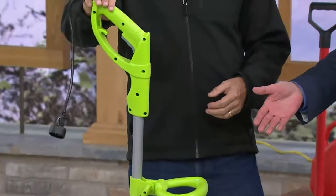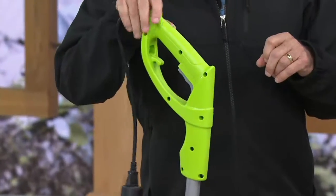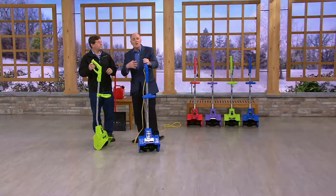I own last year's model — actually two years ago's model — which is a great unit. The price is truly amazing.